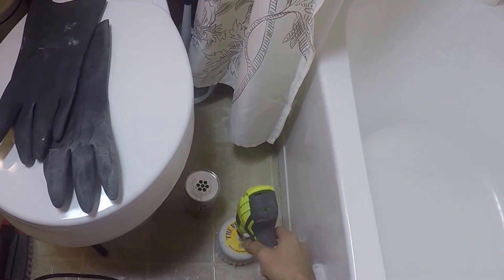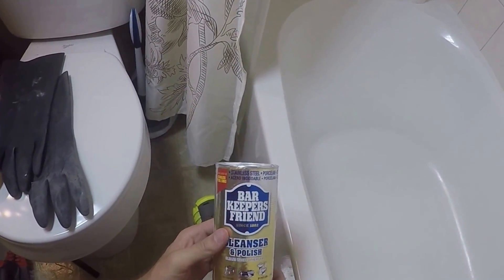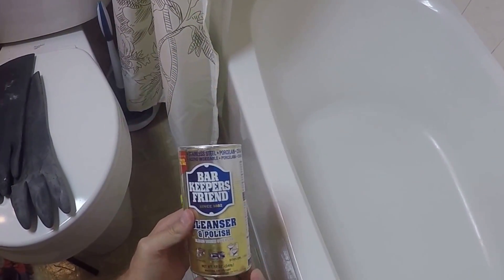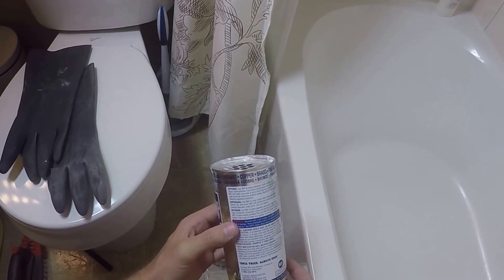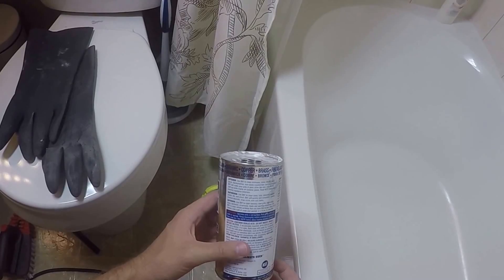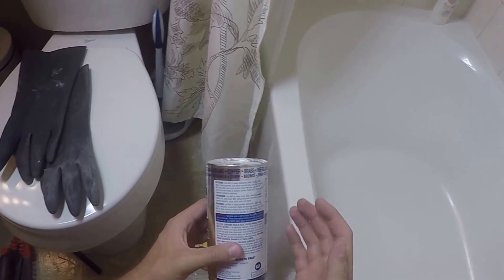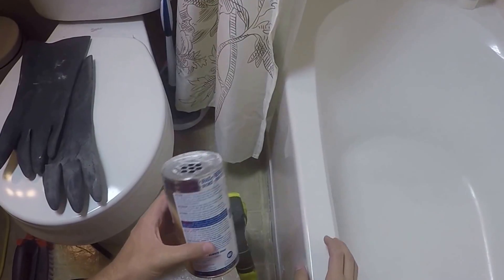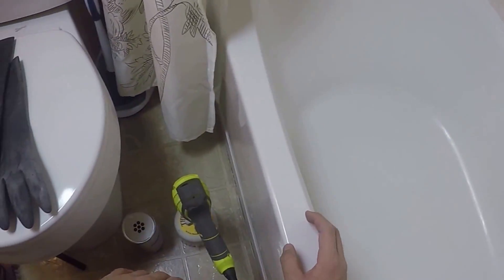What we're going to use is Bar Keepers Friend. You can find Bar Keepers Friend absolutely anywhere — Walmart, Home Depot, Lowe's, really anywhere. Since it is an acid, it'll mess up your skin. Caution: it contains oxalic acid, some kind of acid. Either way, don't let it touch you, don't inhale it, don't get it in your eyes — none of that stuff.